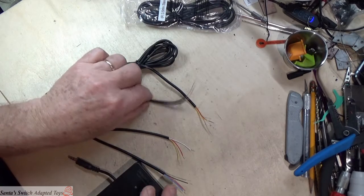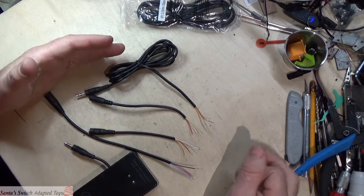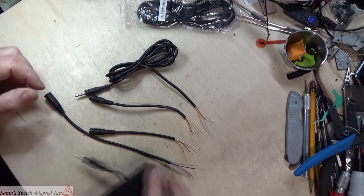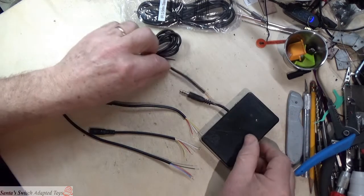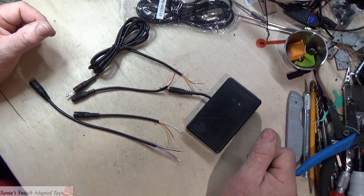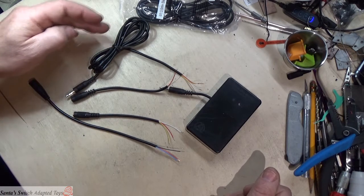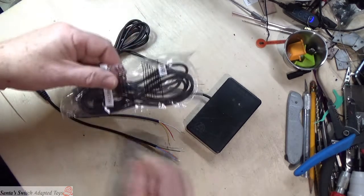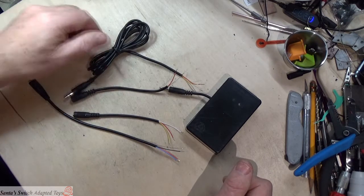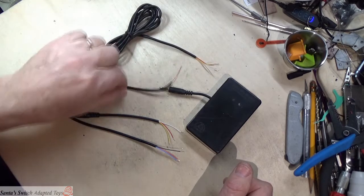So this is about how do you identify this to turn it into a mono cable, which is the only thing really needed for 99% of the toys out there. I've got a cable that I've cut and I've got the two ends — the switch end and the toy end.